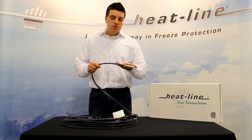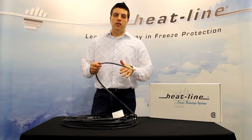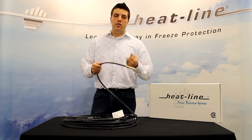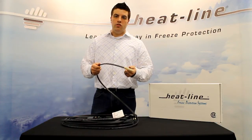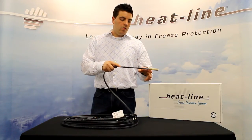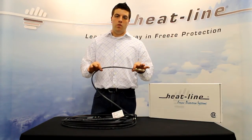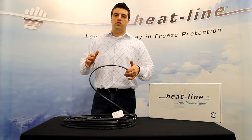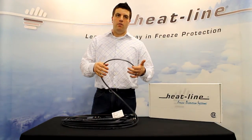When it comes to the different pipe sizes, whether it be half inch to four inch or beyond, the method of installation does vary depending on the pipe diameter. For diameters two inches and less, a single linear run of the heating cable along the pipe is more than sufficient, whereas for systems beyond two inches, dual traces or spirulation may be required.